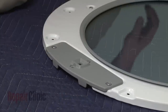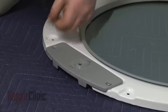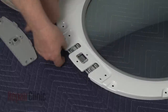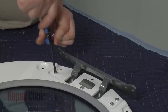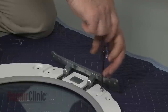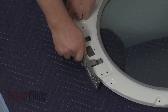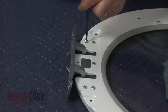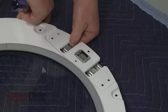Next, use the T25 Torx bit to unthread the three screws securing the latch plate and backing plate to the inner door assembly. Set the plates aside. Unthread the five screws securing the hinge assembly. Move the hinge assembly to the opposite side of the inner door and secure it with the screws. Now align the latch plate and backing plate where the hinge used to be and replace the screws to secure.